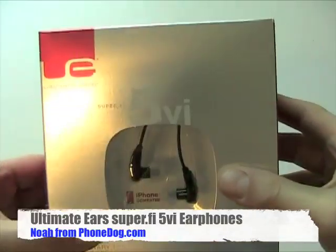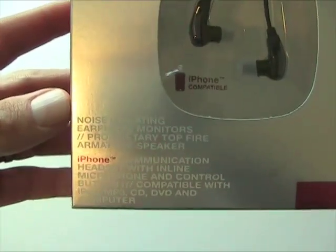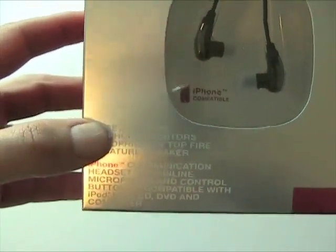It's the Super 5 5 VI iPhone-compatible noise-isolating earphone monitors. You can read it right there in the package.